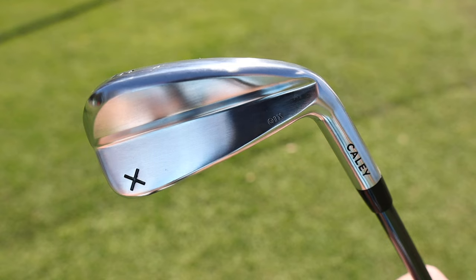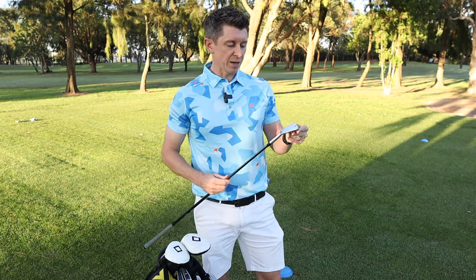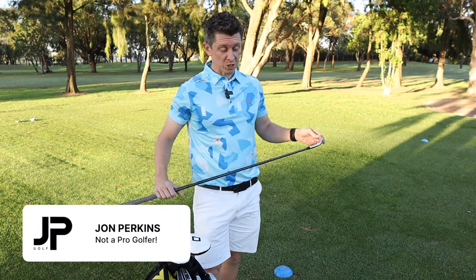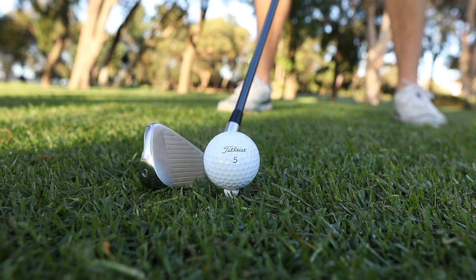I stumbled across the Cali A1X online. It's got that really sleek classic looking design about it that sort of gives you the impression it should be in the bag of a tour player. Well, I'm not a tour player or an especially great ball striker, but I've always wanted a driving iron or that type of club — it's never seemed like the percentage play.